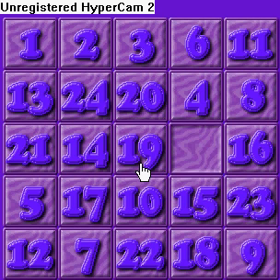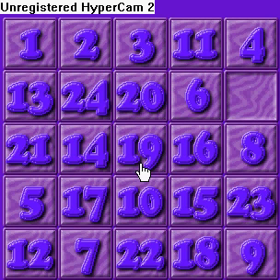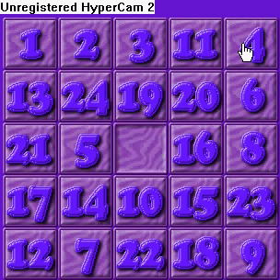Now there's a tricky part for when you're trying to set the last two numbers. What you want to do is move the 4 here, and you have to try and get 5 below it. So we're going to do that right now.